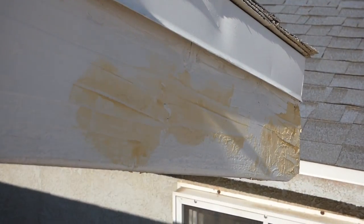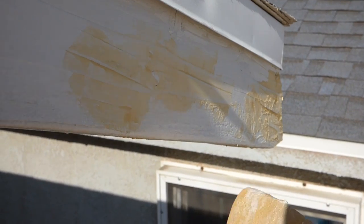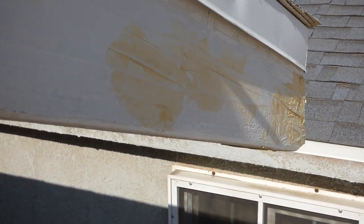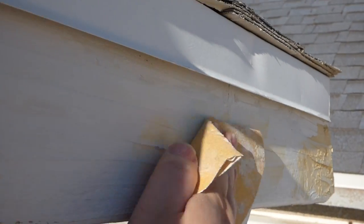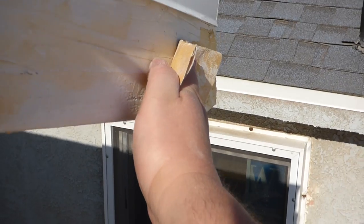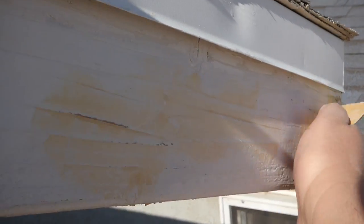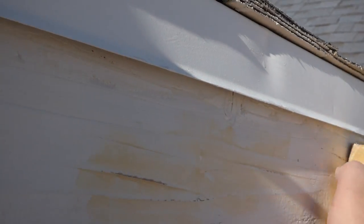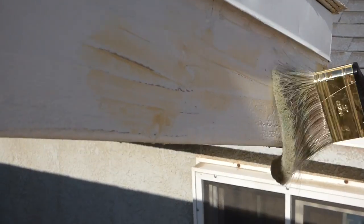We allowed time for it to dry. Time varies for this stuff — if you put it on real thick, it's going to take longer to dry. But after it's dried completely, take some sandpaper — this here is 100 grit, so not too coarse, not too fine — and give it a buffing down. Make sure you have your mask on. Then go ahead and brush it off again to take the extra dust off. Keep brushing away from yourself.